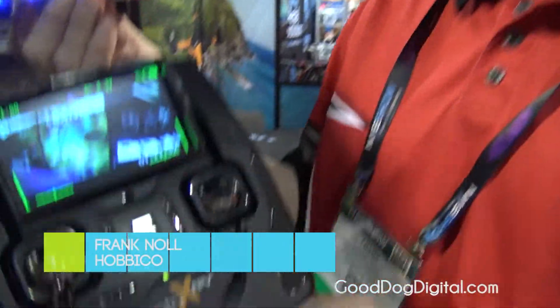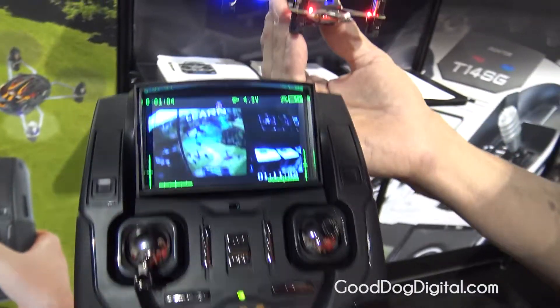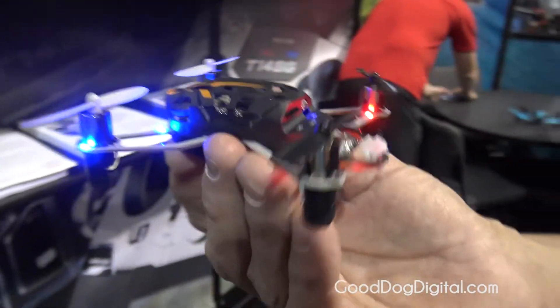Hi, I'm Frank Knoll from Hobbyco. What I've got here in my hand is the Proto-X FPV Quad. This is a little micro quad for personal use around your house, around the neighborhood, that type of thing.